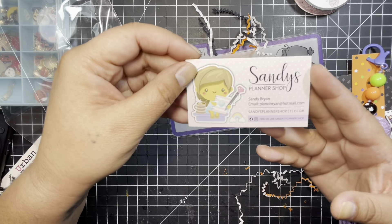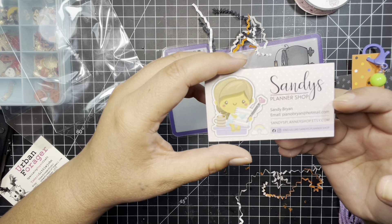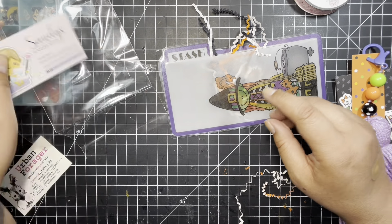Once again, this was Sandy's Planner Shop, so make sure you check these girls out. I'll try to put their links in the description box below. You guys, thanks for watching — this was so exciting. And Bren, thank you so much for having me in your swap. Thank you, bye-bye!